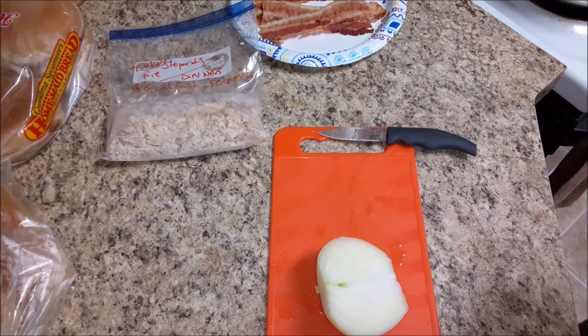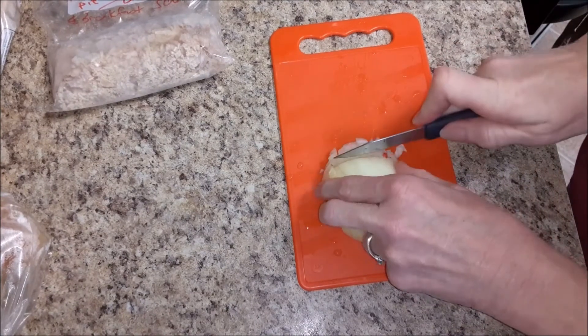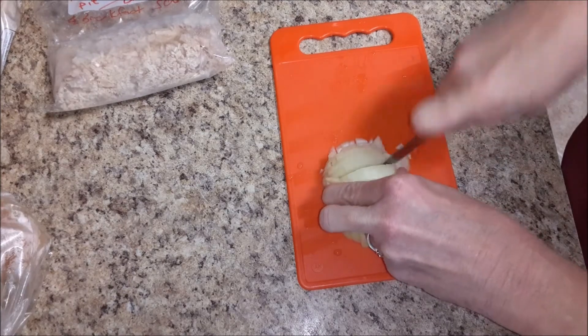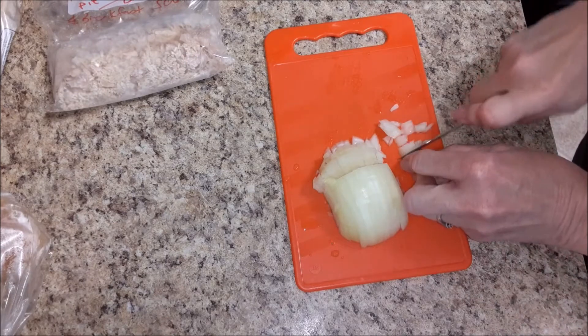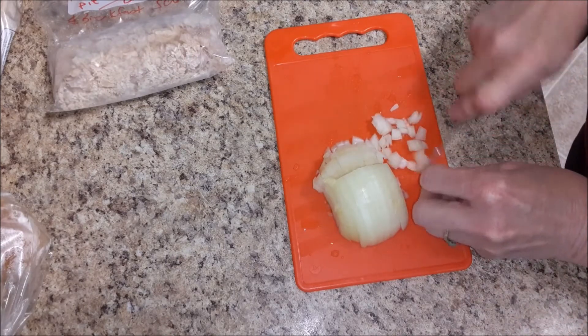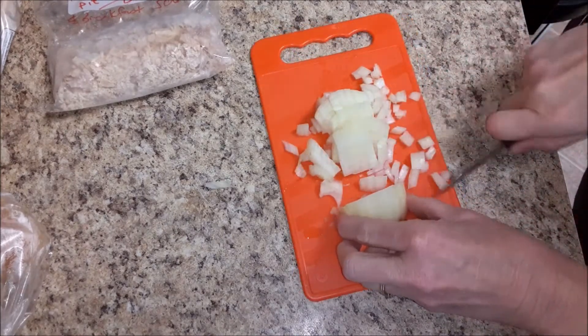Today we're going to make some turkey breakfast burritos. The first thing we're going to do is dice up some onions. I've got my skillet on the stove on medium heat, and once I get these diced I will add them with some olive oil to my skillet to get them sautéed. I'm using half of an onion.